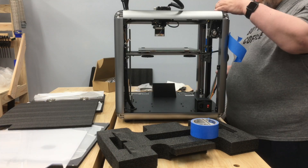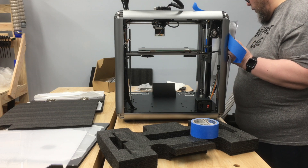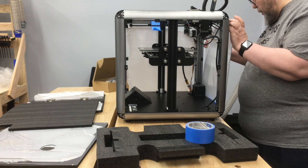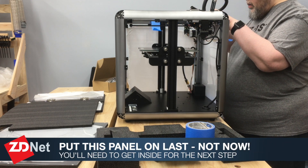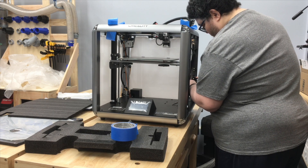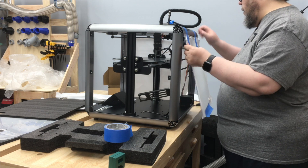Like the much more expensive Ultimaker printers I've previously reviewed, this printer is enclosed on five of the six sides. So now it was time to put the sides on. The other big gotcha of this build is how they recommend you put on the back panel. They suggest you put on the back panel after you put on the first side panel — that's incorrect. Instead, put both side panels on first, do all the fiddling you'll need to do with the wiring and connecting up the spool holder, and then put on the back panel. I wound up taking the back panel off again, doing what I needed to do, and then putting it back on.